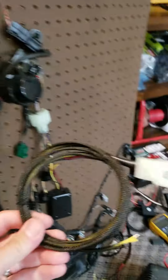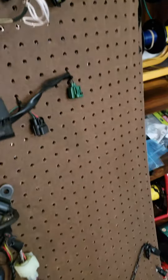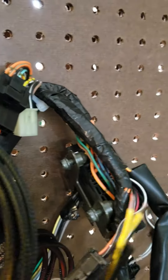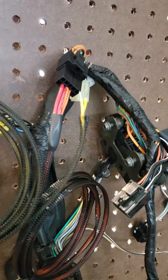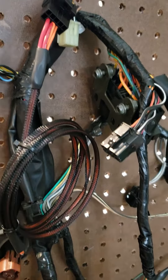This is the right hand control connector which will plug into a 10 pin black connector somewhere — I'm having a hard time seeing it — way up here by the left hand control stuff. It's got the red run switch jumpered out and yellow starter wires, so those two will get hooked to a button once you tell me which button you want.